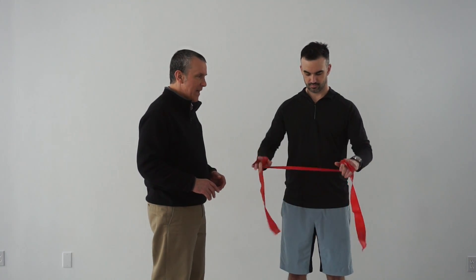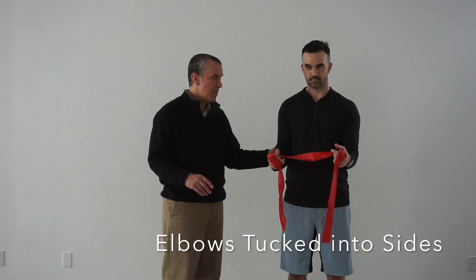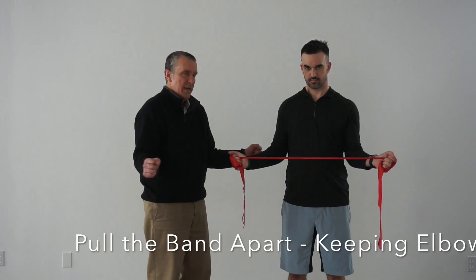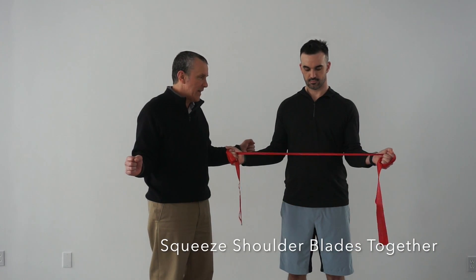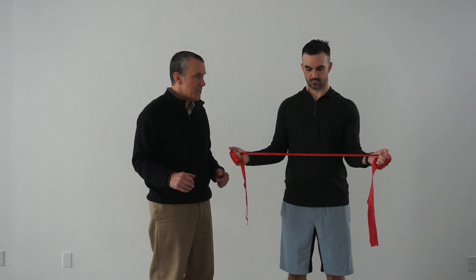We're going to have Adam hold the elastic band. Elbows as close to the waist and sides as possible, and then you're going to pull them apart as far as you comfortably can, concentrating on squeezing the shoulder blades together when you're doing that. You want to keep the elbows as close to your sides as you possibly can.